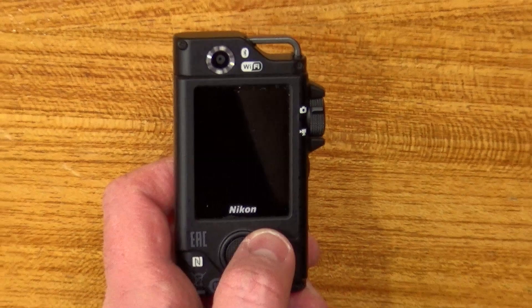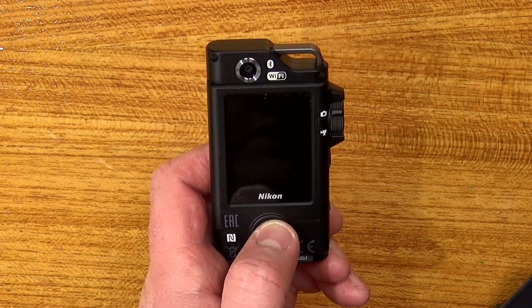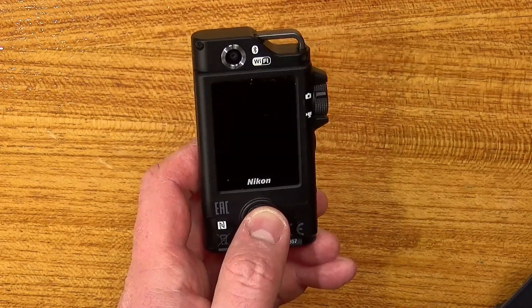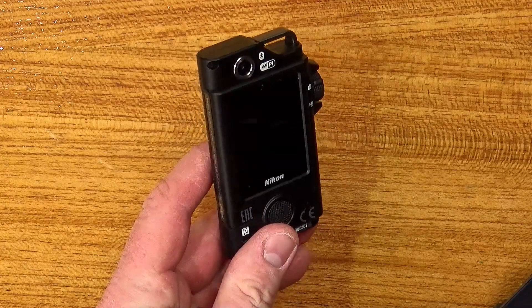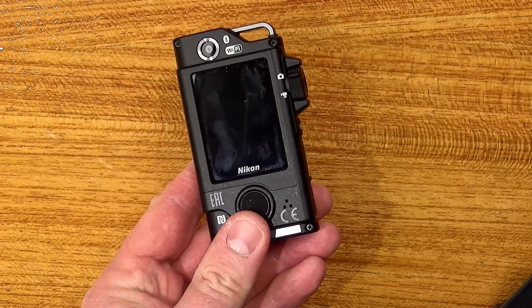What I like about this the most is the simplicity of using it, the fact that you can take it straight out and it turns on, and the size. I'm not going to be too worried about getting this out and dropping it, whereas I probably would be worried about getting my phone out and dropping it. But that's enough of an overview of the Key Mission 80 — let's see how it performs in real life.